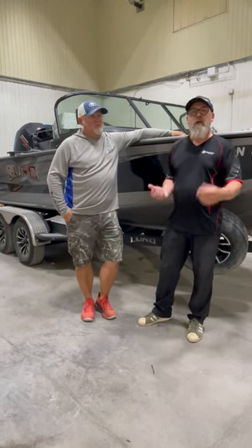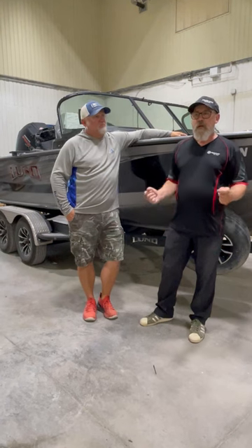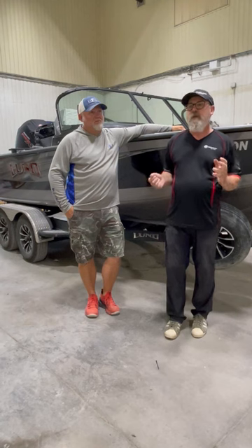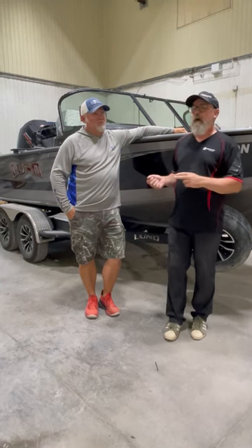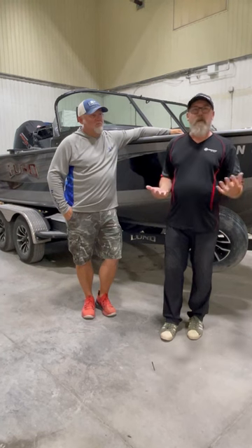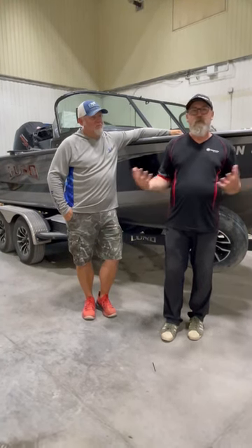Instead of going off of what we see on first impressions, we thought it was important that Rob spent some time in the boat, on the water, taking a look at what these changes are, how they affect his life, and what are some of the pros and cons.